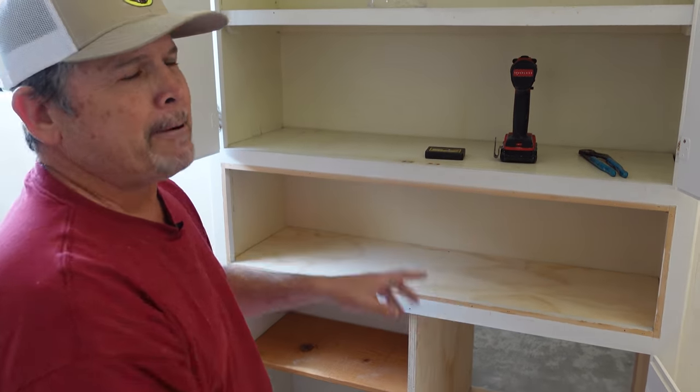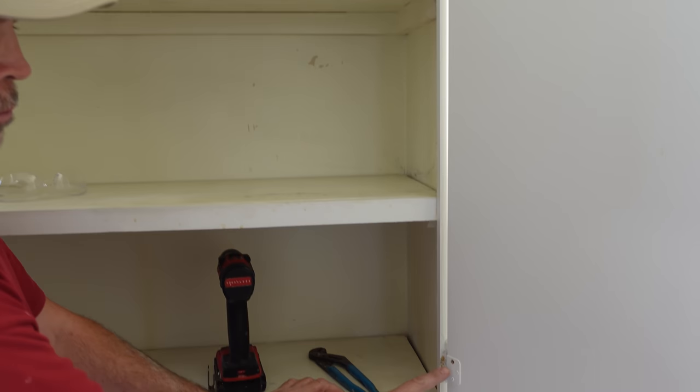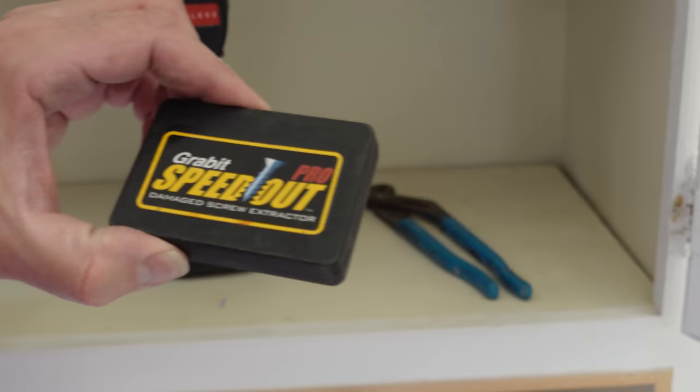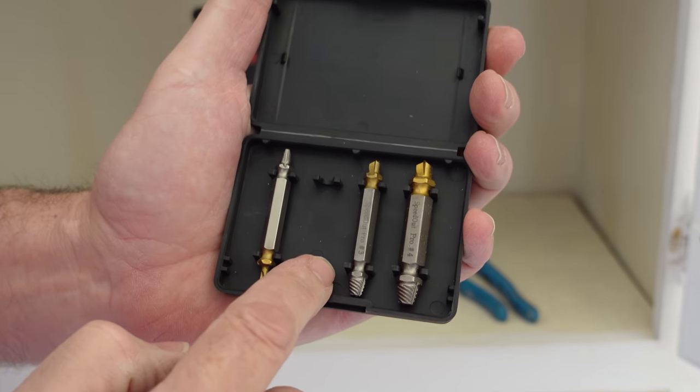We're almost ready for paint, but we have to remove the cabinet doors — we're going to change all the hardware. If you've ever had to remove these hinges before, you know what a pain it can be because the Phillips heads are full of paint. What I like to do is use a screw extractor — these are made by Grabbit — and I'm using the second smallest size.